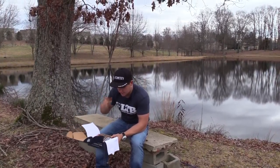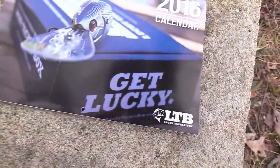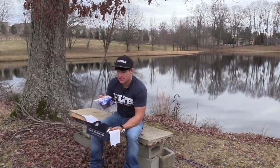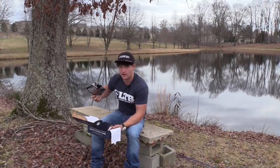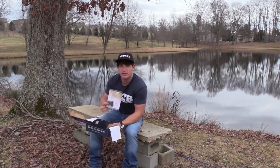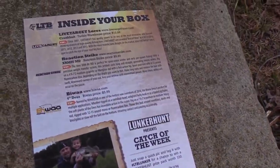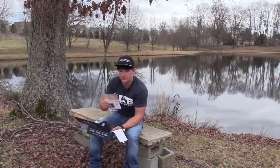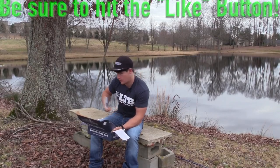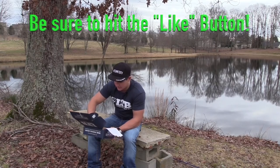Opening into the box, the first thing at the top is the 2016 calendar, which is pretty cool. It shows you when they ship out the boxes for every month so you'll know when you're getting your box. The other card shows you which bait is which, gives you a little description of each bait, and also shows the retail price if you weren't getting it in the box.